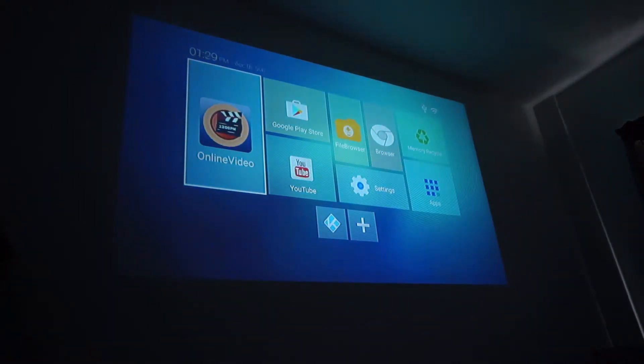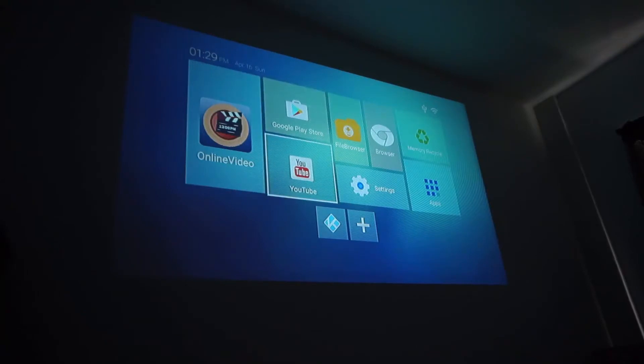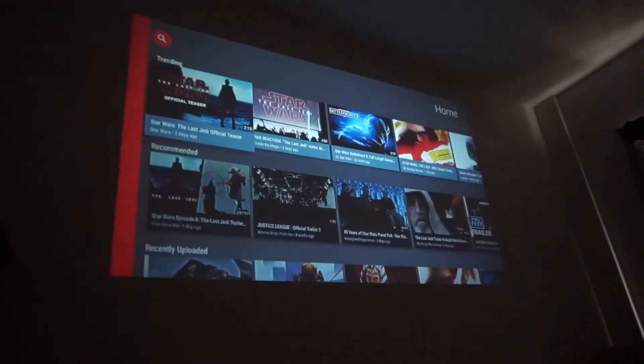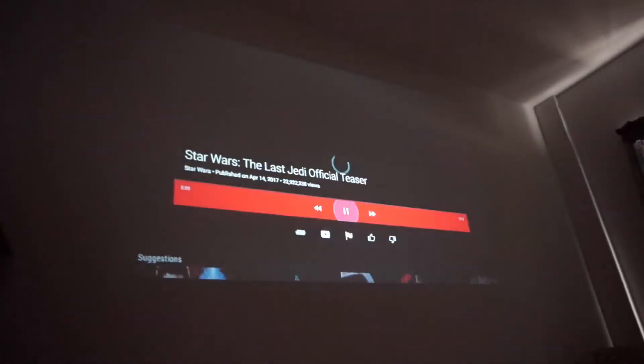Here you are on the load screen. I've showed you guys the screen before — you have the online videos, you have YouTube. I'm sure you guys have seen the YouTube play. It looks good up on my wall, it runs smooth. I have it wireless right now. If you guys can see, here's the Star Wars trailer.